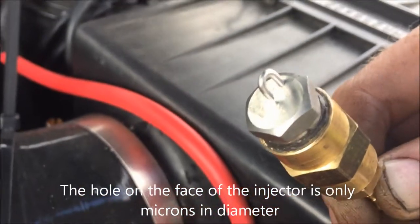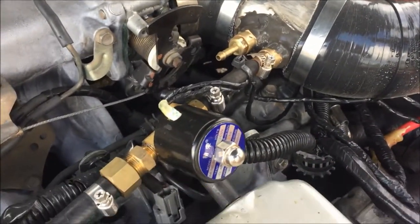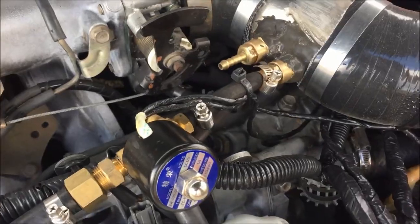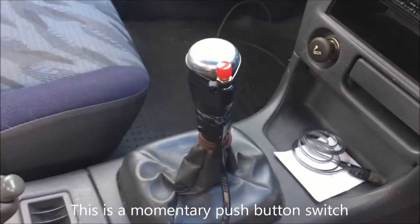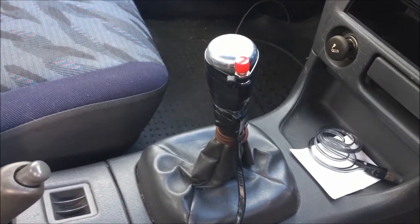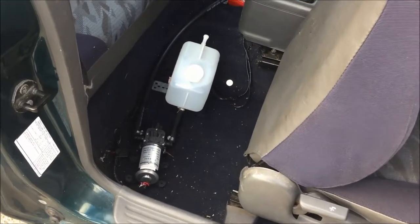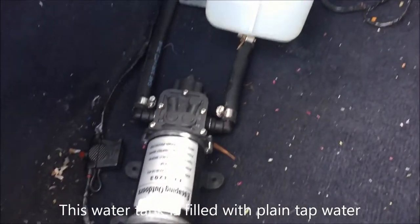The water actually comes out the main body here, hits that tip, and then just disperses away from the unit itself. The solenoid is switched internally. We've got a little on/off switch here — we just tap that when we want the water injection to do its thing, and that'll open up the solenoid allowing water into the intake. Here's a quick shot of the water reservoir in the back seat.